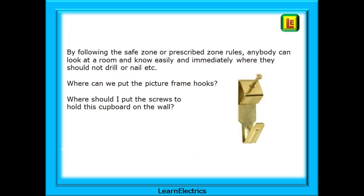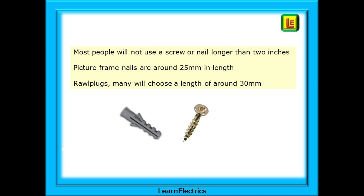By following the safe zone or prescribed zone rules, anybody can look at a room and know easily and immediately where they should not drill or nail. Where can we put the picture frame hooks? Where should I put the screws to hold this cupboard on the wall? When it comes to how deep a cable should be buried, most people will not use a screw or nail longer than 2 inches or 50 millimeters, and this is recognized by the regulations. Picture frame nails are around 25 millimeters in length; for raw plugs, many will choose a length of around 30 millimeters.